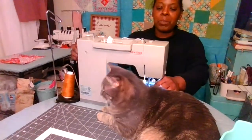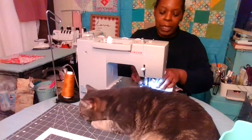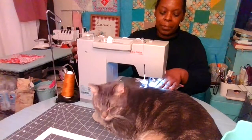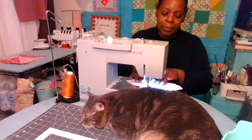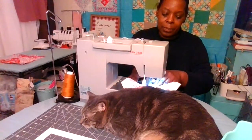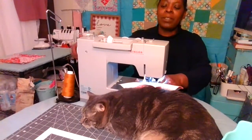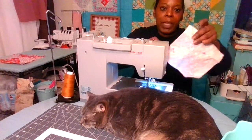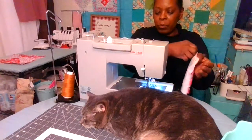We did one side of the line, now we're going to sew along the other side of the line. Be careful not to stitch Tofu up in the block! Now you see we have the line and the two rows of stitching, one on each side of the line. You can remove your pins.